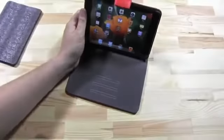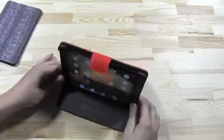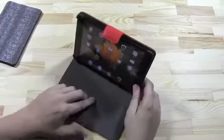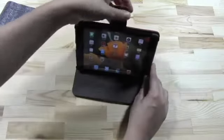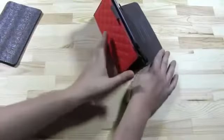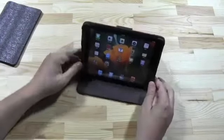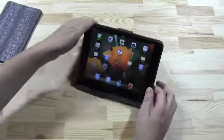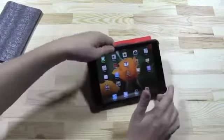Let me zoom out a little bit. Here we go. It's kind of rubber here, and you can use these two different angles. By the way, this again just sticks because of the magnet on the back — that's pretty cool. And you have a few different positions. Oh, that's pretty cool.